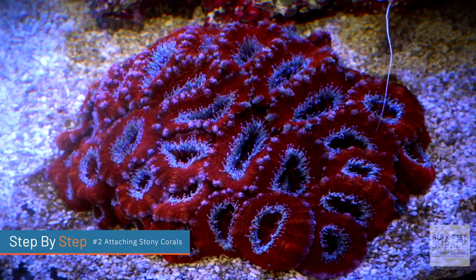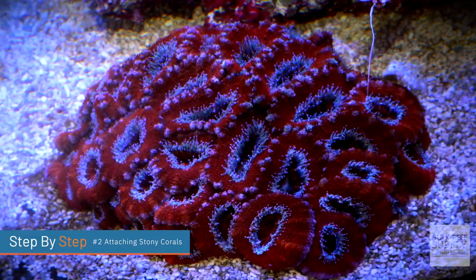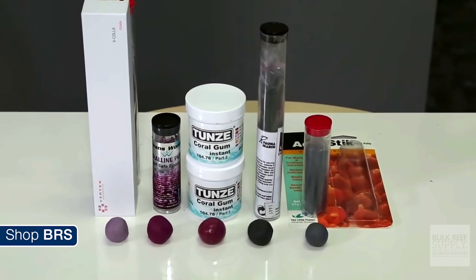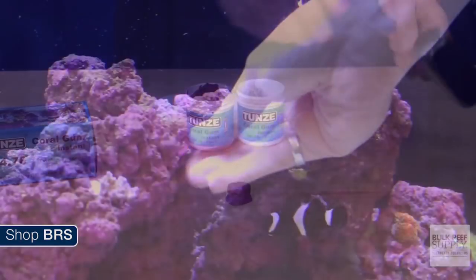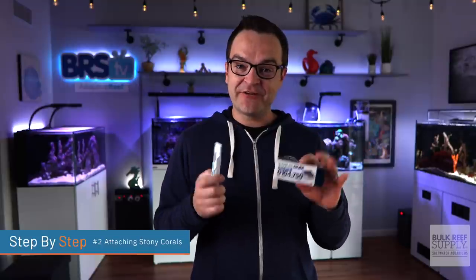There are other stony corals, like Acans, that do really well just sitting on the sand bed — so if that's the case, just place them there. Just make sure there aren't any sand-sifting gobies or sand-sifting starfish that might knock them over or constantly douse them with sand. If super glue just isn't holding well enough, break out the epoxy — it's safe underwater and hardens relatively quickly, creating a lot more structure around both the coral and the aquascape. Combining epoxy and super glue together might work even better.